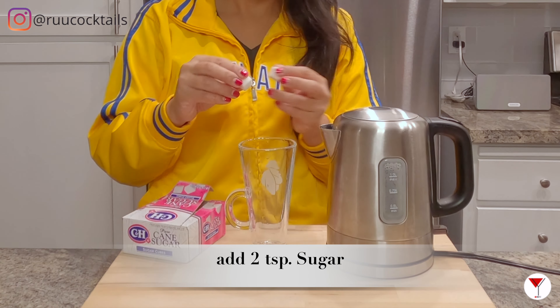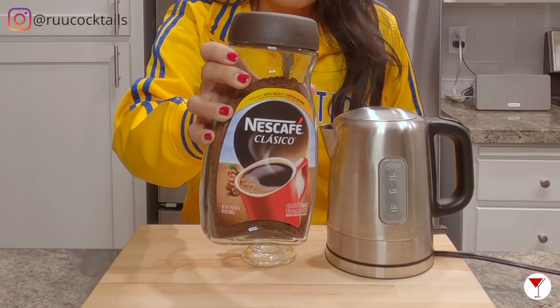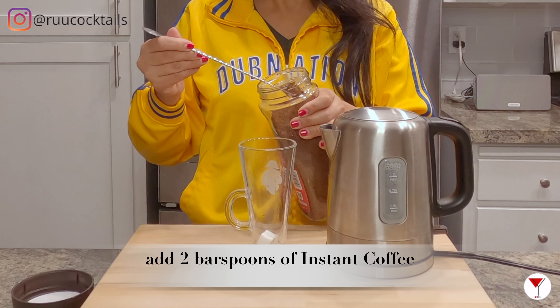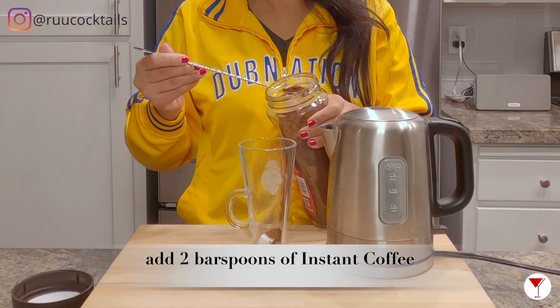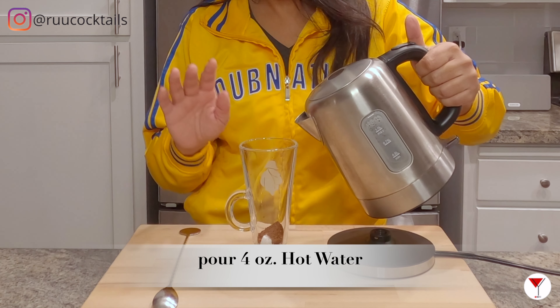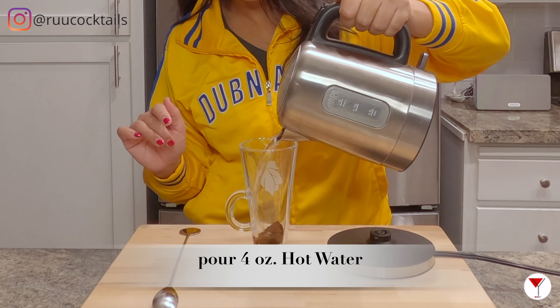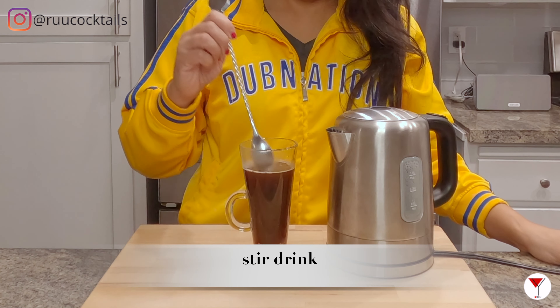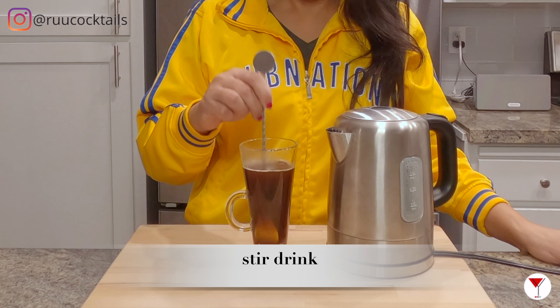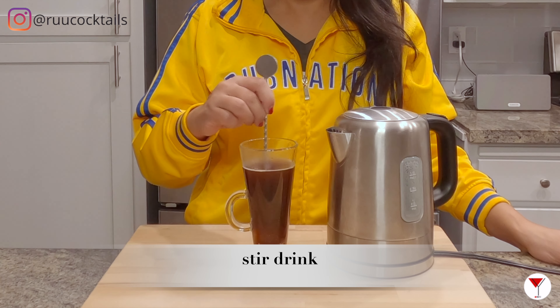Grab your sugar — we'll be adding two cubes. Grab your instant coffee and put two teaspoons in here. Pour about four ounces of water. Now grab your bar spoon and stir the drink, making sure that the sugar is dissolved.